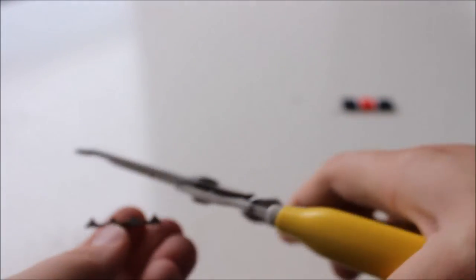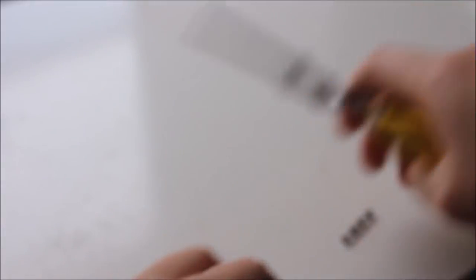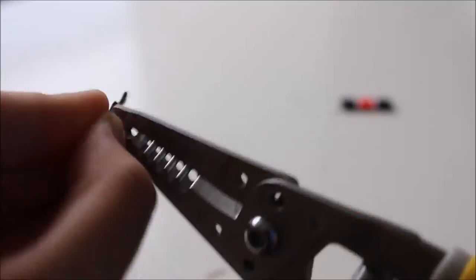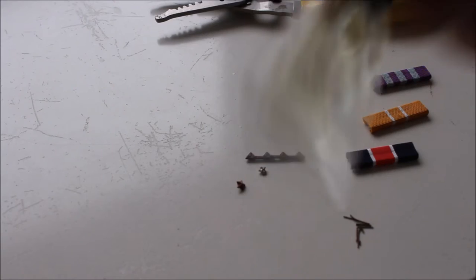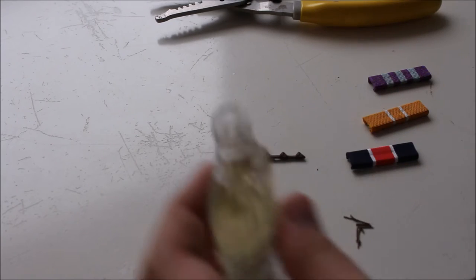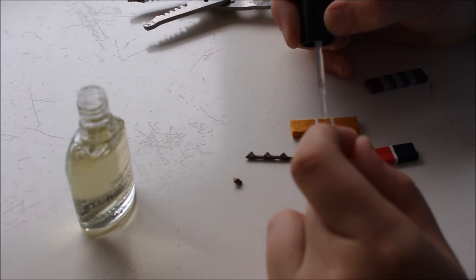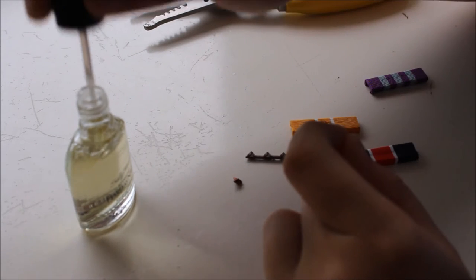Okay, so right here I'm just cutting off these little back prong things and trying to get as close as I can. And whatever's not that close, I can just bend down. Now you take your clear nail polish and give it a small amount, and then I'm just going to take it right where I want it — right down the middle.